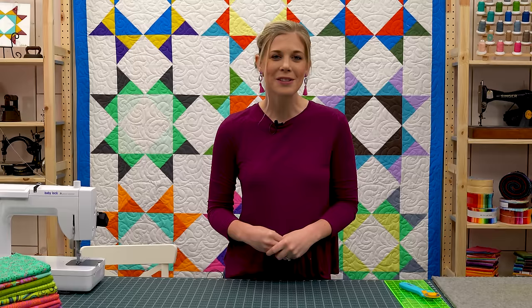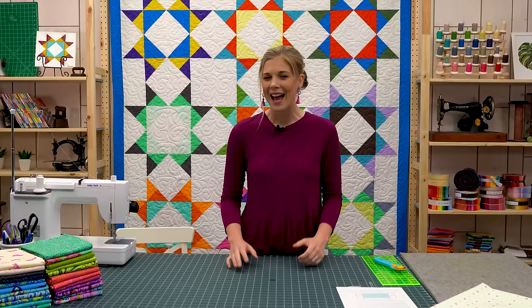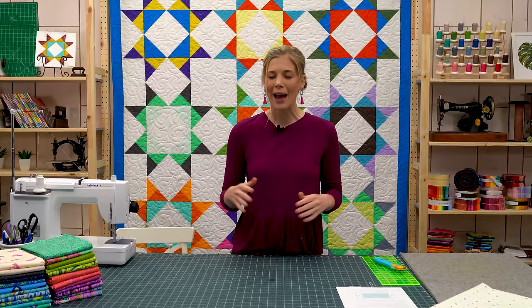Hey everybody, it is Misty from Missouri Star Quilt Company and I am so excited to be here with you guys. I hope you are doing well. A few weeks back we attempted to go live from home during our self-quarantine after some travels, and I showed you guys how to make a TV tray table into a portable ironing mat.